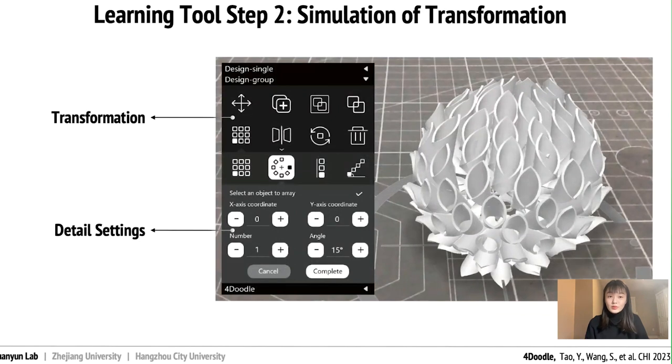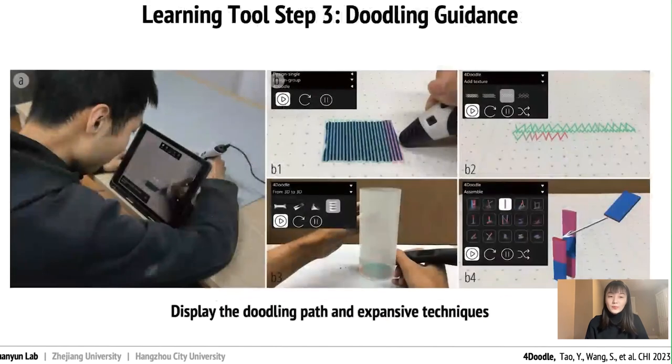In Step 2, users may transform the chosen model into the desired form by array, mirror, rotation, etc. In Step 3, the learning tool will display the doodling paths virtually as an animation, which helps users doodle at an appropriate speed to achieve the desired morphing results.